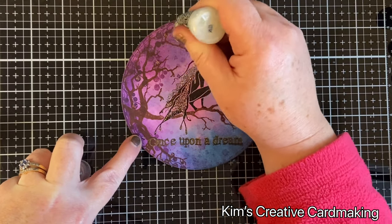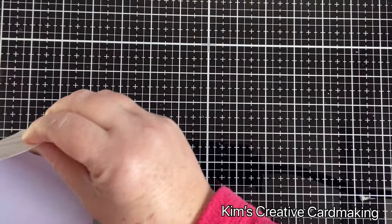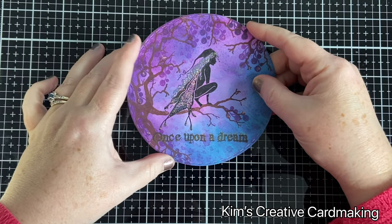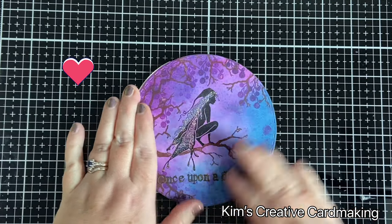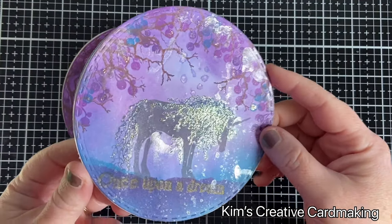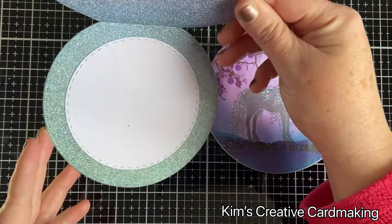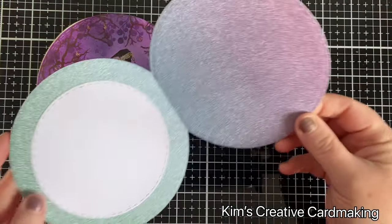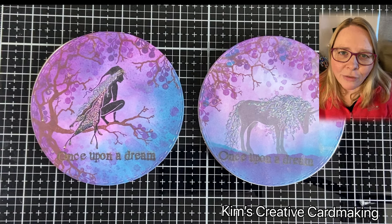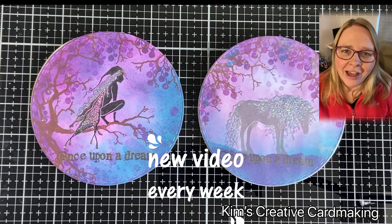When you have stamps as beautiful as these you don't need to add much to your background. Once everything is completely dry, I take my card base — I've already put double-sided tape on it — and I line up the circle on the front. This gives me my round card, which does stand up. I've created another one here with a unicorn using the same color theme, and I just wanted to show you that it will fit in a six-inch envelope when mailing it, and that inside circle is perfect for writing your sentiment. Thanks for watching — I hope you found this inspiring! Be sure to subscribe so you're notified whenever I post a new video. Have a crafty day!